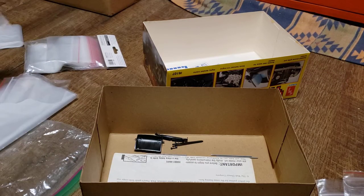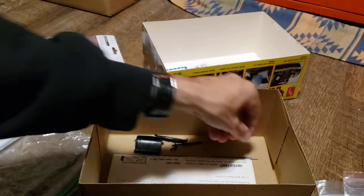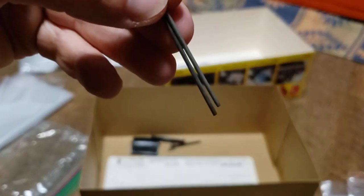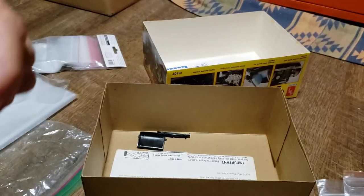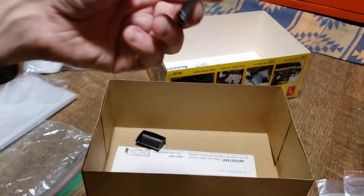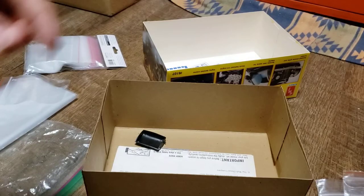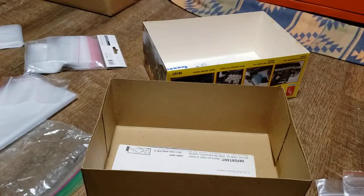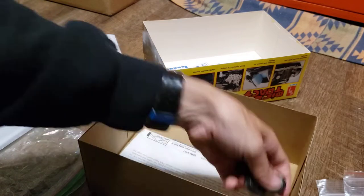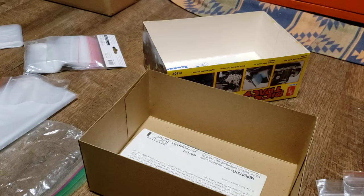Got a small Ziploc bag here. It's loose pieces like the two axles — see those here. And whatever this loose black piece is. And that looks like some kind of radiator shroud or something. Another seat back or front. And the four tires. So they all go in that bag.